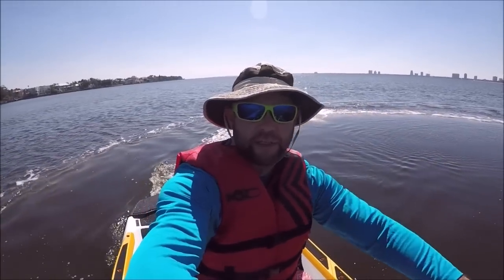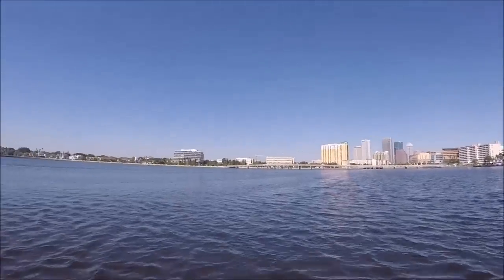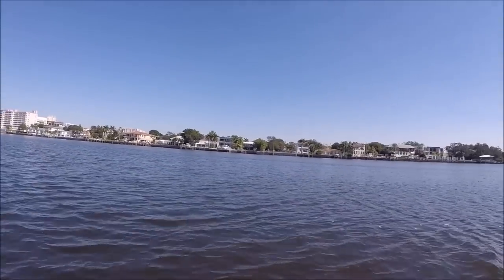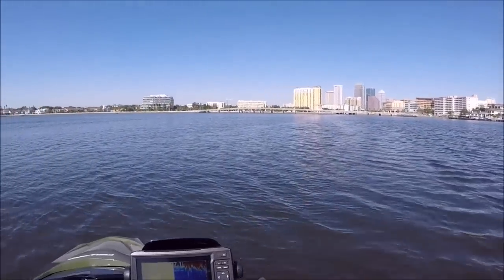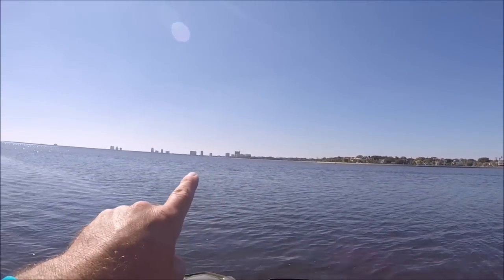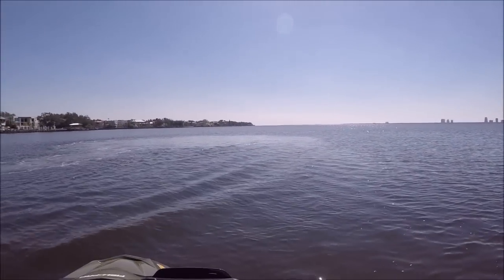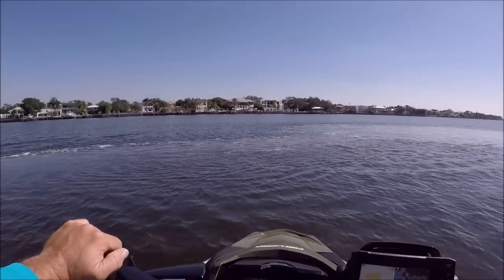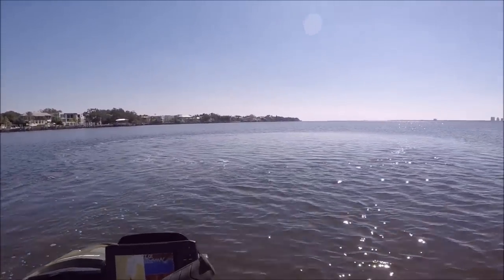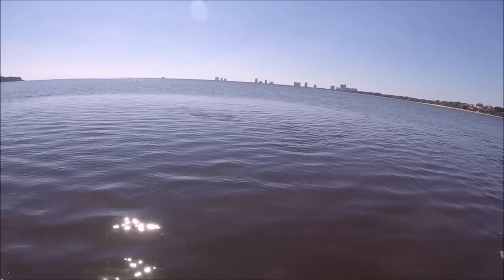Hey guys, Gary Dean, DetailJuice.com, ResetChargers.com. I'm in Tampa, Florida — that's where I live. This is Davis Island right here, that is Bayshore all the way down there, and right up there is Derek Jeter's house. I'm over here in Tampa Bay on the Davis Island and Bayshore side.